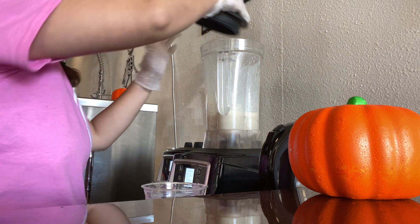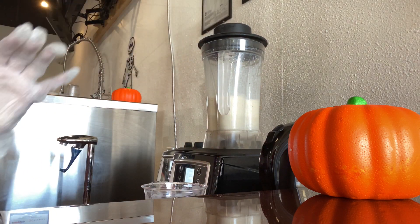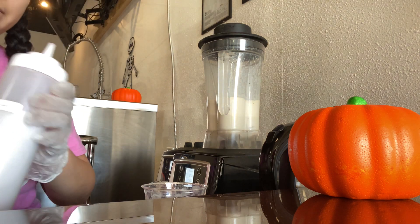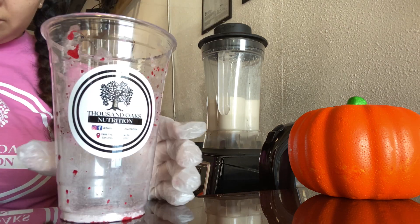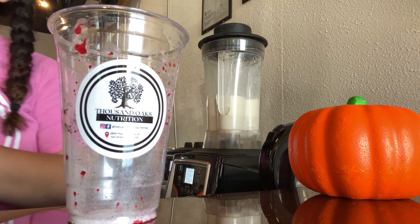This is an old bartender trick — whenever you have condensation on the cup, you're going to be able to add a little bit more syrups and powders. So with the condensation, I'm able to add the strawberry beverage enhancer to the cup.